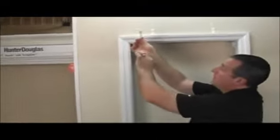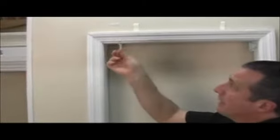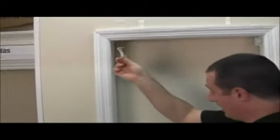If you'd like to install the bracket as a ceiling mount, take the bracket, shift it around, and mount it directly up into the ceiling or into the top of a window frame. The bracket can also be used as a ceiling mount.